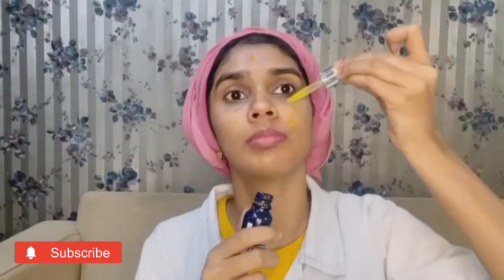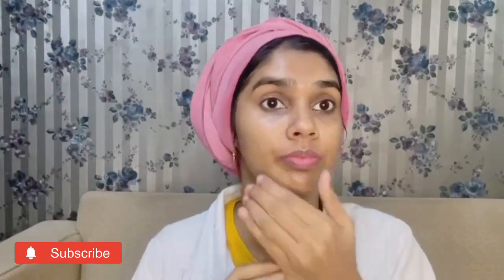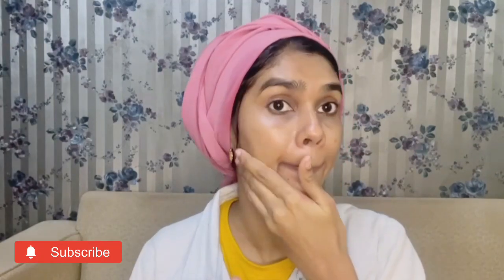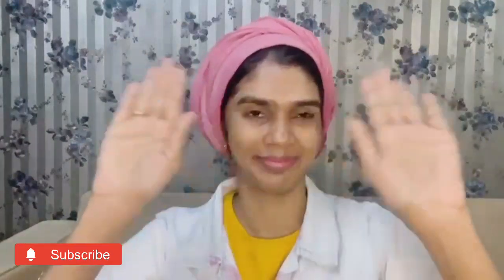If you try this face serum, it is very useful and effective. If you try orange peel or vitamin C, it helps to reduce pigmentation. You must also add sunscreen. Try this and you will see results in one week. Please check this out and look out for the next video. Thank you for watching.